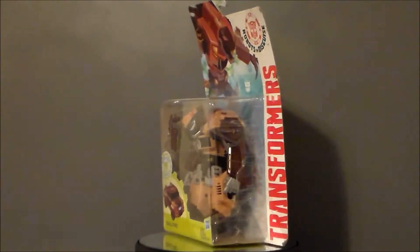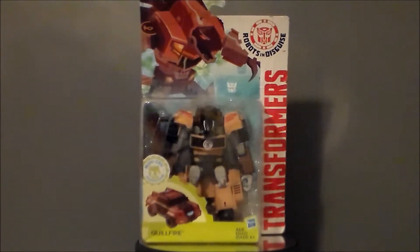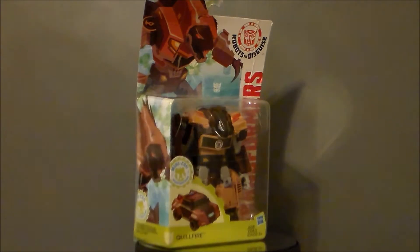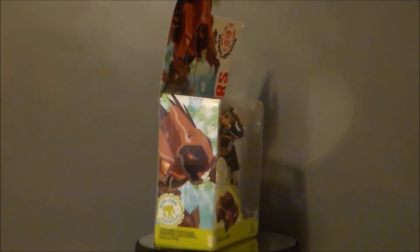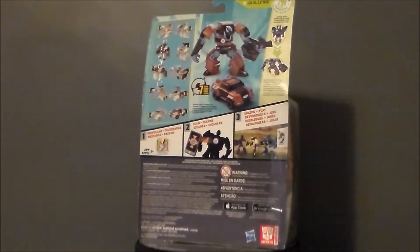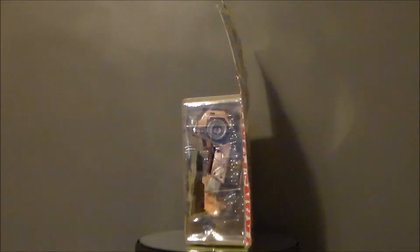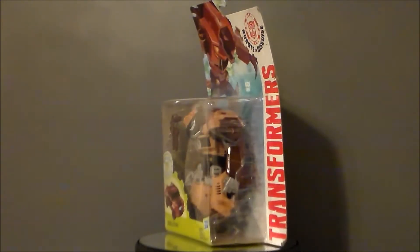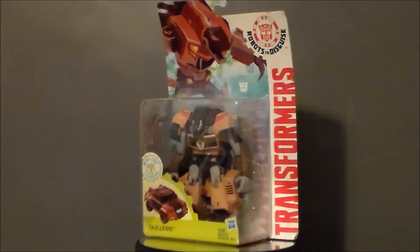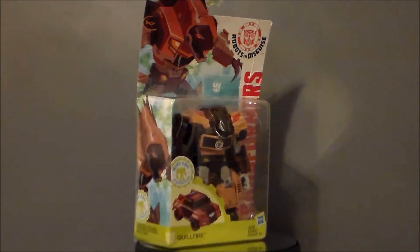Hello YouTube! Ultramaximus back with another toy review. Today we're taking a look at another Transformers Robots in Disguise figure — it's Quillfire! I've been waiting for this figure for a while. I did do a review on the One Step Changer, and I'll add a card to that. He's been one of my more favorite Decepticons from this show. They've actually repainted this guy — Scatter Strike or something, I can't remember the name — but this is the only Quillfire figure I've ever actually seen in hand, so I had to snatch him up.